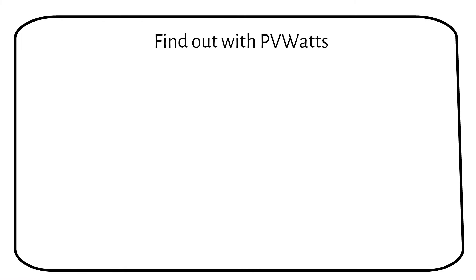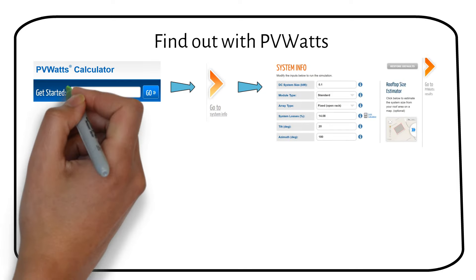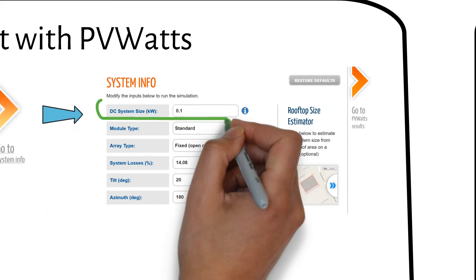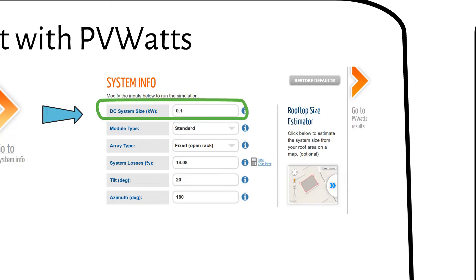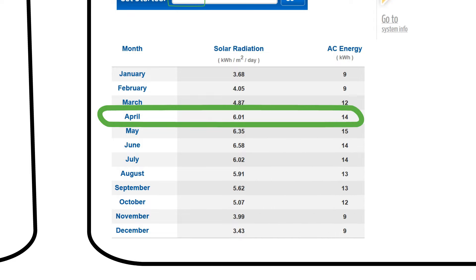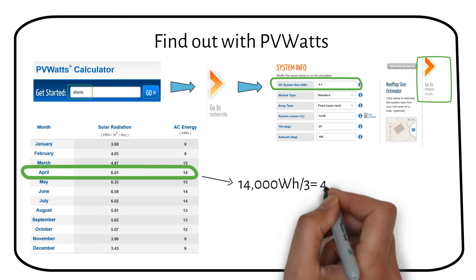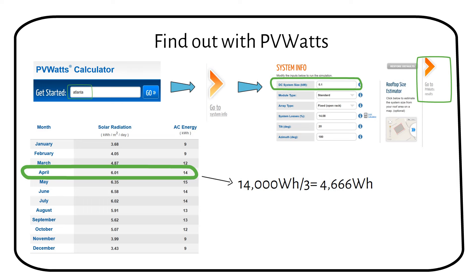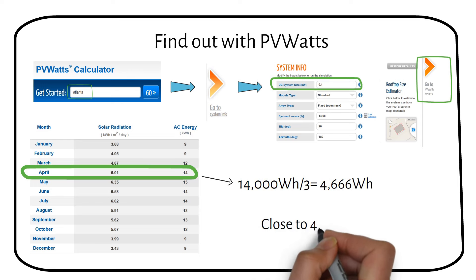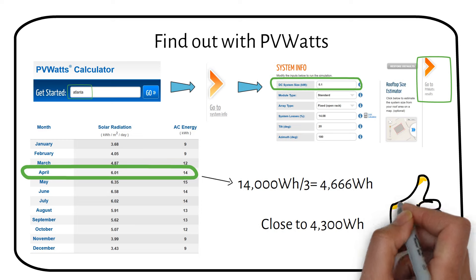Now I will show you the power of an online tool so you can do this for your location. The tool's name is PVWatts. You enter your location and the power of your solar panels. We enter the location of Atlanta and enter 0.1 for the system size, which is the same as 100 watts. Then we click next without changing anything. We can see that the month of April is expected to deliver 14,000 watt hours in one month. Alex ran a test for 10 days, so if we divide by 3 to get 10 days, we get 4666 watt hours — very close to the actual result Alex came up with, which was 4300 watt hours. You can use this tool to figure out the average power production in your area.